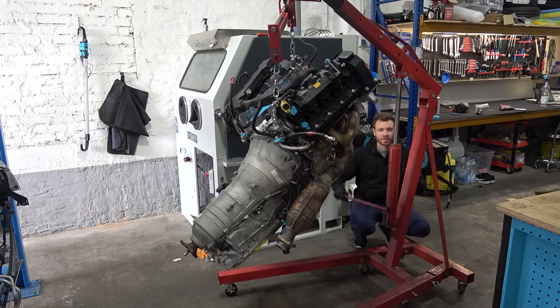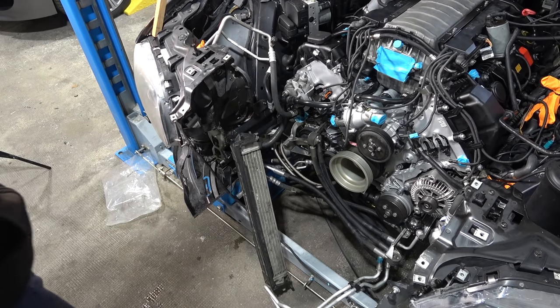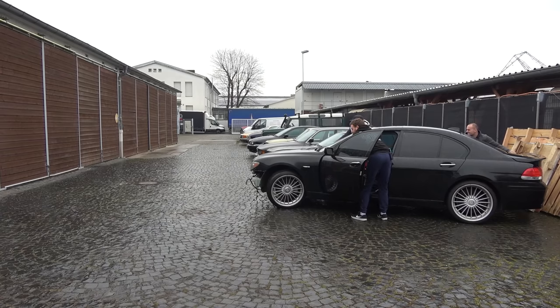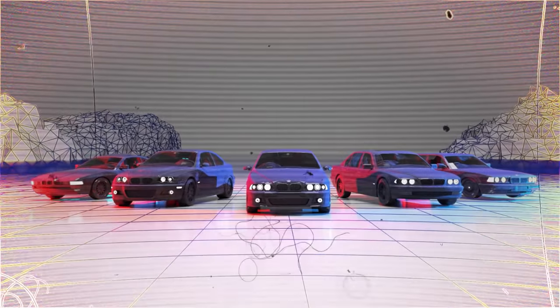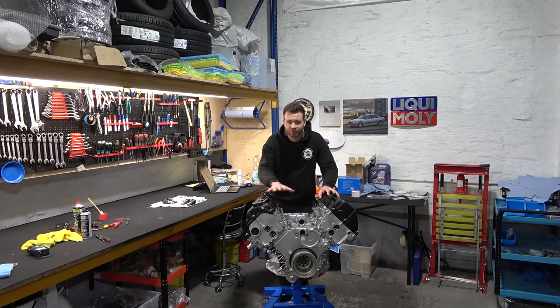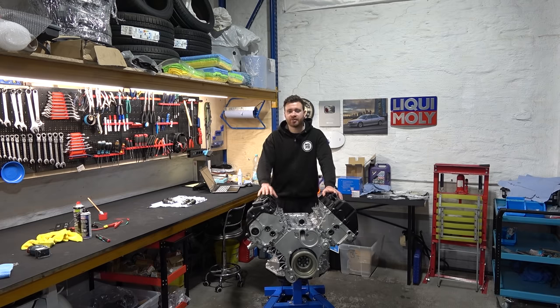Coming up, we lift heavy stuff. It's the slowest crane in the history of cranes. An innocent back takes a kick and Project Chicago gets its drivetrain back. Aloha and welcome to Part 5 of Project Chicago, the formerly cheap Alpina B7. In the previous episode we fully rebuilt this engine from a bare block up to the valve covers, and now we're gonna pick up right where we left off and start reinstalling the rest of the parts.